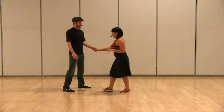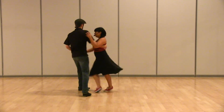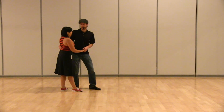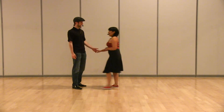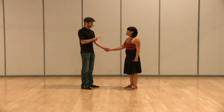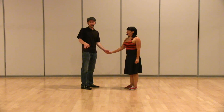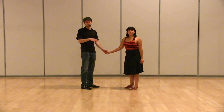Then we added rhythm, so it looks like 1, 2, 3 and 4, 5, 6, 7, 8. And then we went from open to closed first — once we're in open, that's how we get back to closed. And if we want to go from open to open, that's called a swing out.